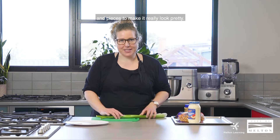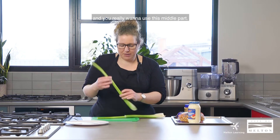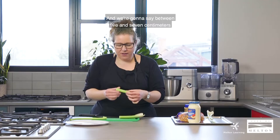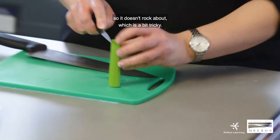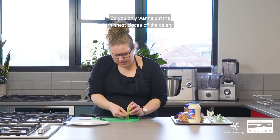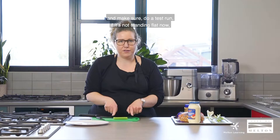The first point is with the celery — when you're making this you want to use the middle stem. We've ripped off the leaves and you really want to use this middle part. We're going to chop the celery to between 5 and 7 centimetres and give it a bit of a trim later on. If you have a paring knife at home, you'll need to make the celery flat so it doesn't rock about. Only cut the thinnest pieces off, and do a test run — if it's not standing flat now, it won't stand flat once all the other pieces are on it.